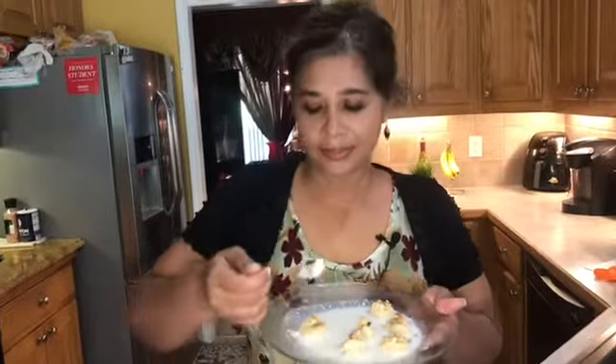I'm gonna taste it — it's really good! I hope you guys enjoyed this recipe. Give me a thumbs up and subscribe to my channel. It's really good — bye!